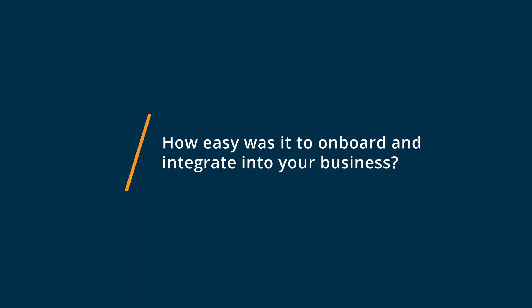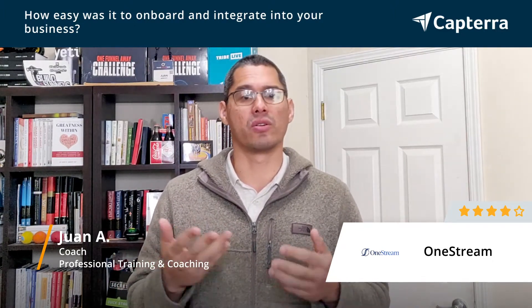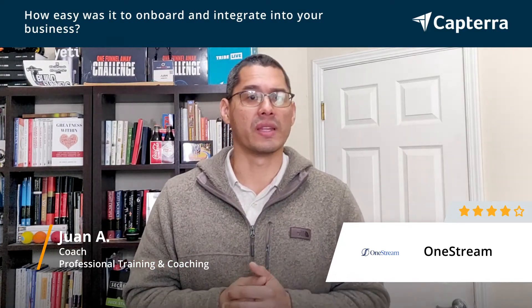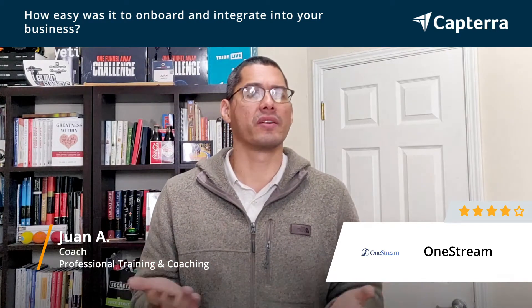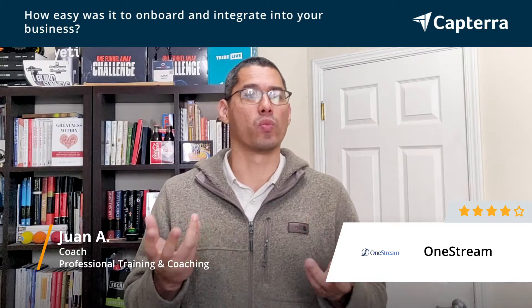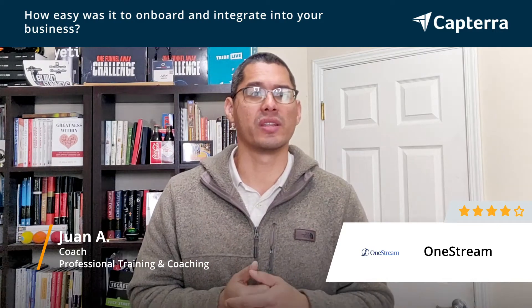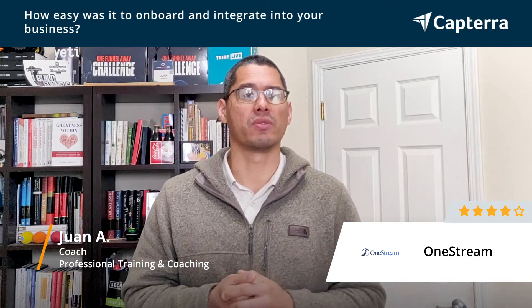So how easy was it to set up? It's pretty straightforward. The very first thing you do is just connect your social media accounts — they all function through clicking a button, entering your login information, and it connects directly for most of the commonly known social media accounts. For other platforms like Zoom, they have tutorials and articles that tell you how to do it, so it's relatively intuitive. There may be a little bit of configuration in some settings if you want to customize things, but in terms of connectivity it was very simple to set up.